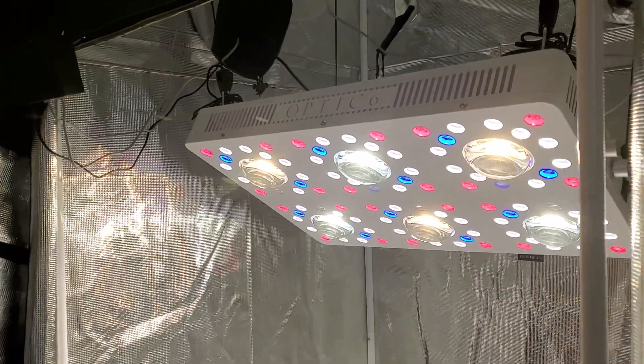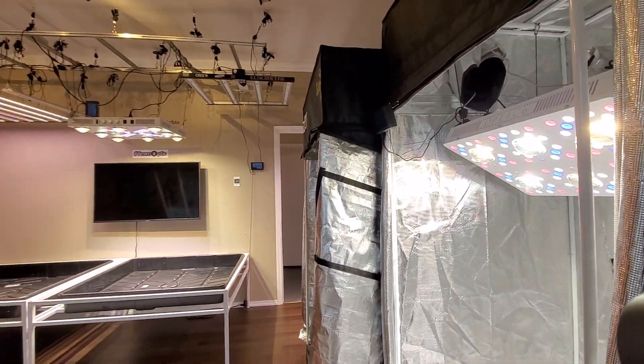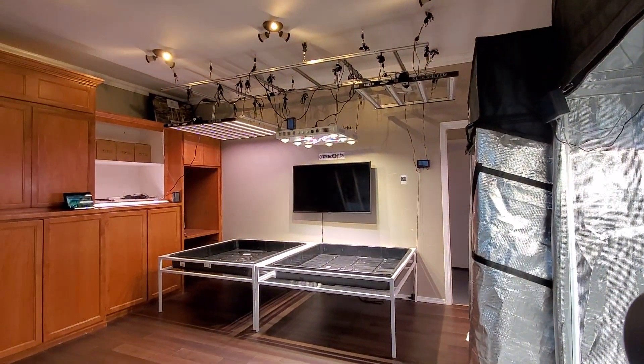Let me know what you guys think about the showroom. Let's make it a great day and I'll catch you guys on the next one.